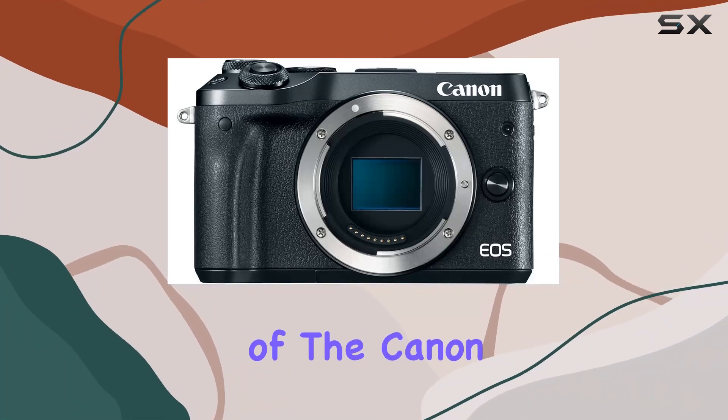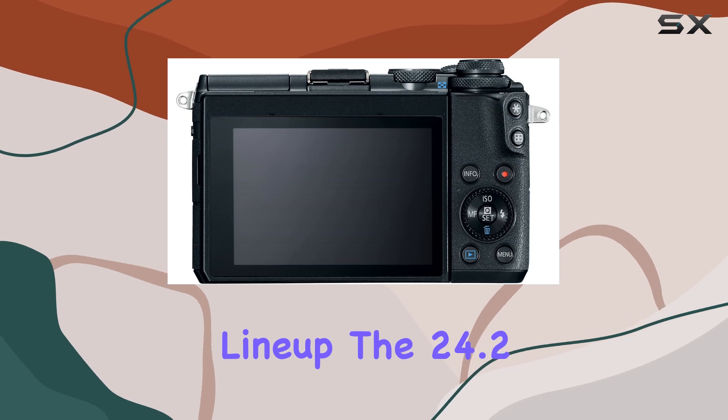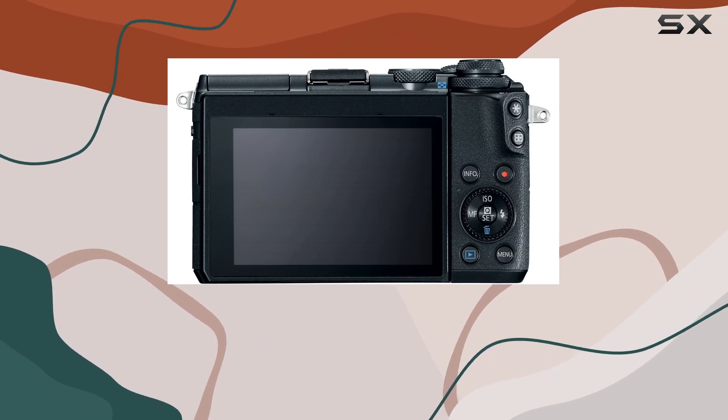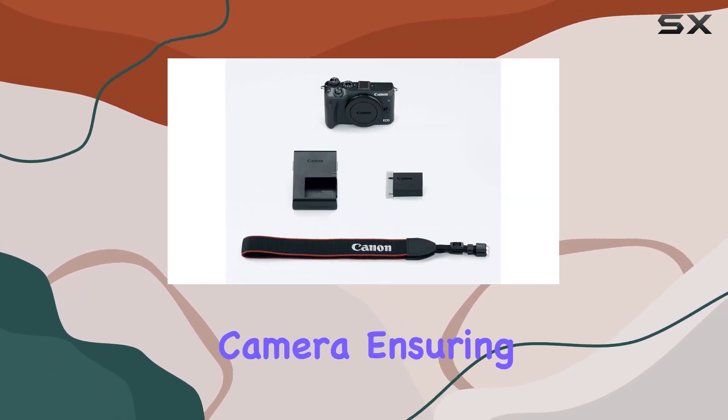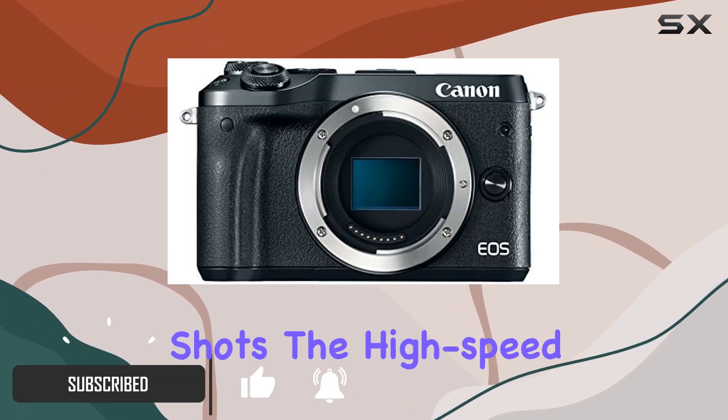Welcome to our in-depth review of the Canon EOS M6, a renewed gem in Canon's lineup. The 24.2 megapixel APS-C sensor is the heart of this camera, ensuring sharp and detailed images that are perfect for both prints and dynamic shots.